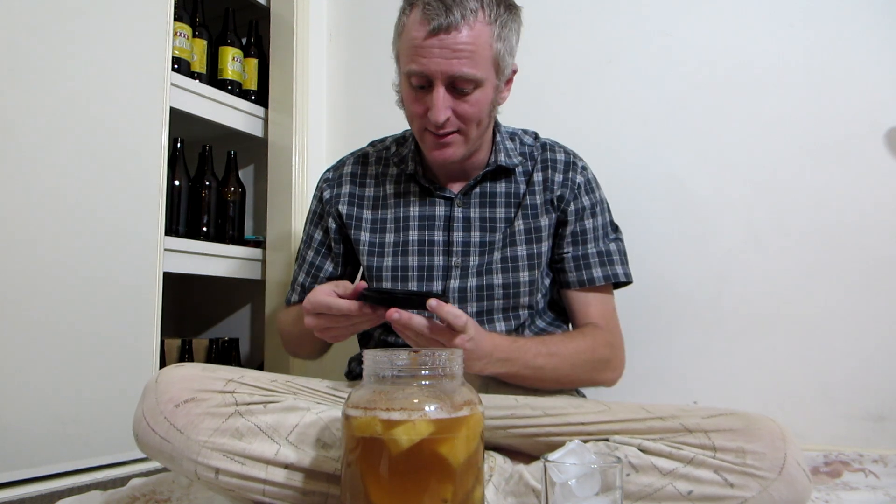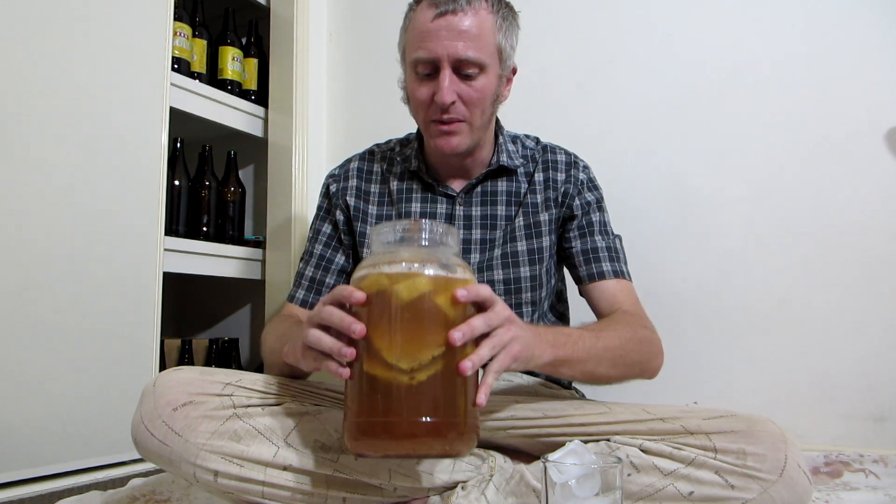Wednesday. This is still kind of brewing — it's been about 10 days. It didn't start until about day three because I didn't add any yeast to it, but it's been fermenting. Smells like alcohol.